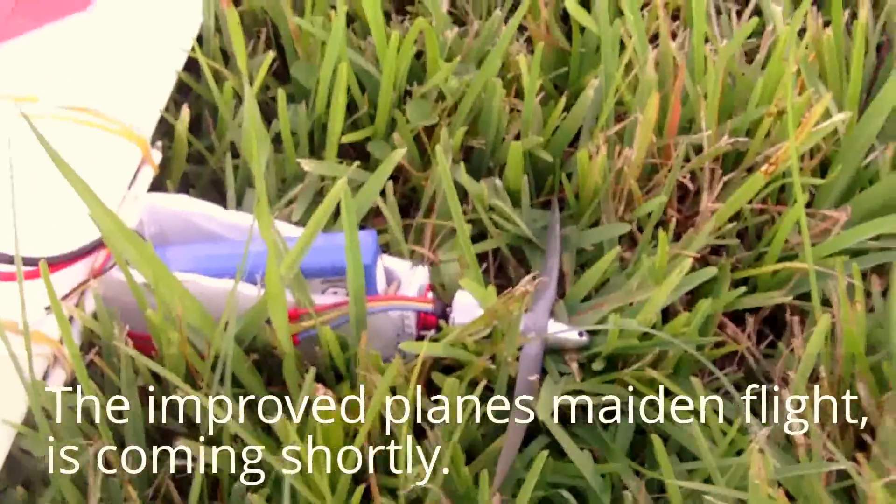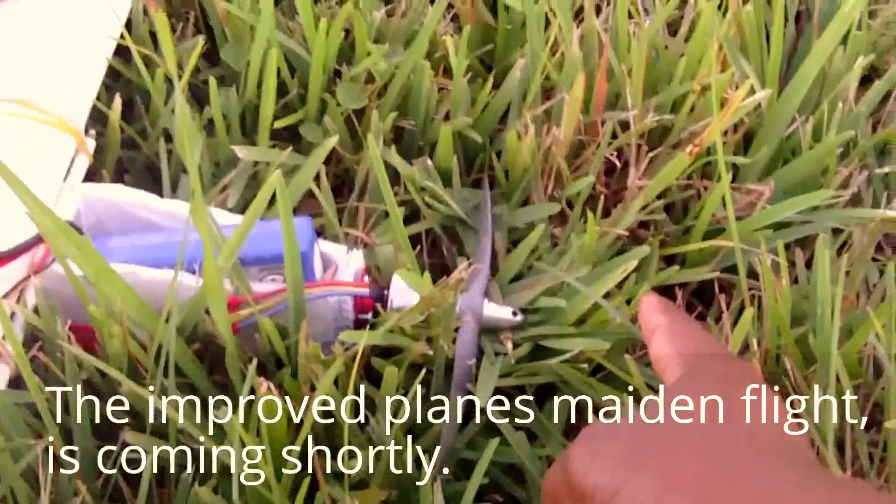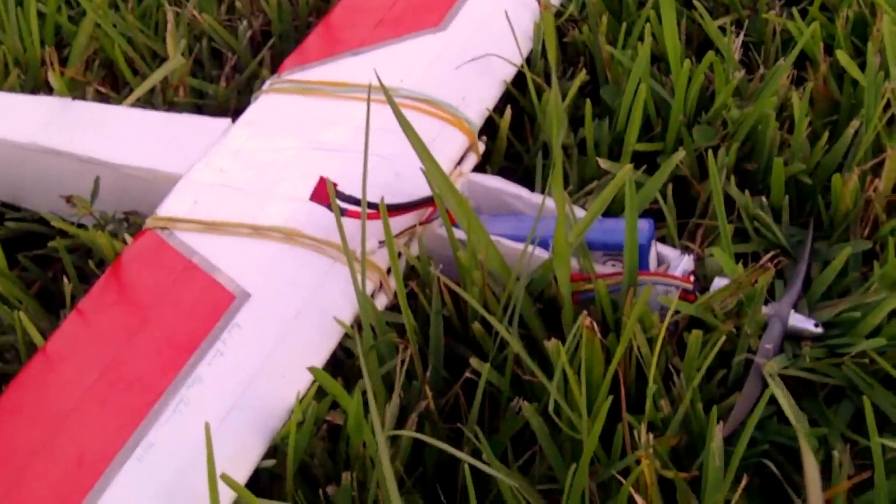What I'm going to do next is extend the nose maybe to this long — maybe add four or five inches. That way I can use a smaller battery, make it lighter, and glide further.